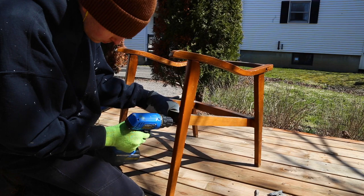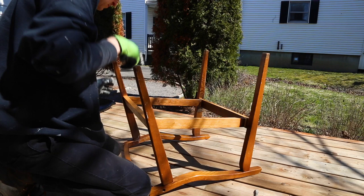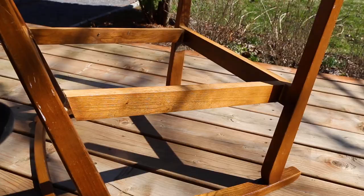I'm done with the base. Those two middle pieces were the only ones I was able to take apart, and they were holding with screws. I always try to remove as many pieces as possible, since it will make it much easier to refinish. But that's all I could get this time, so it's all good.